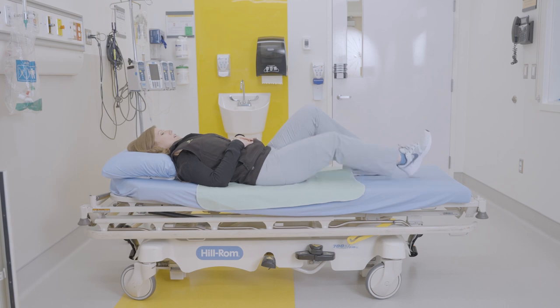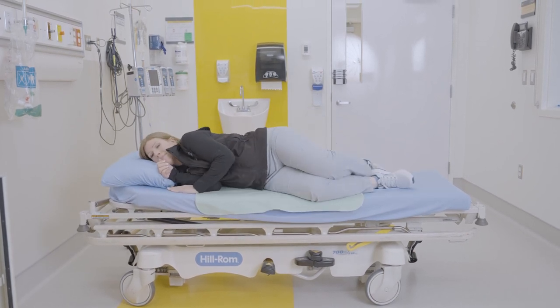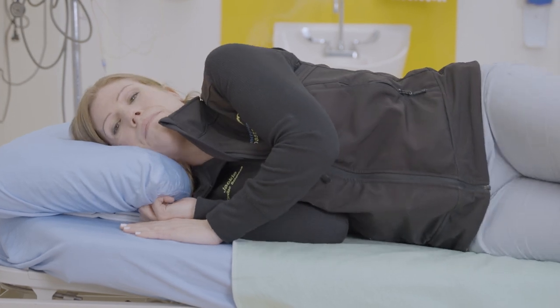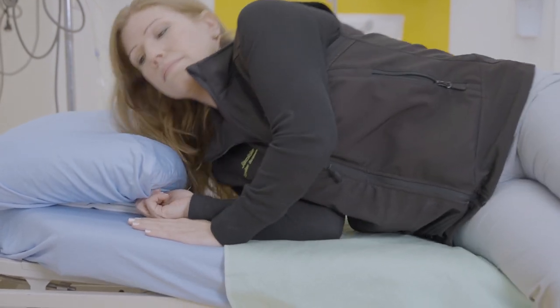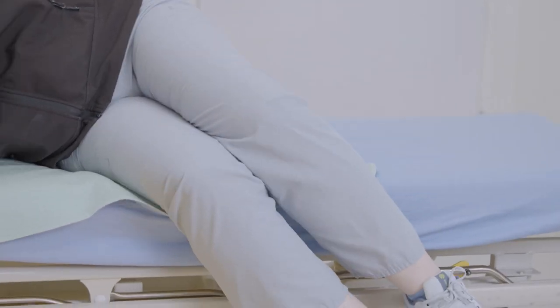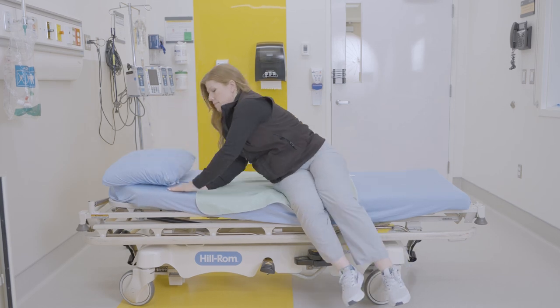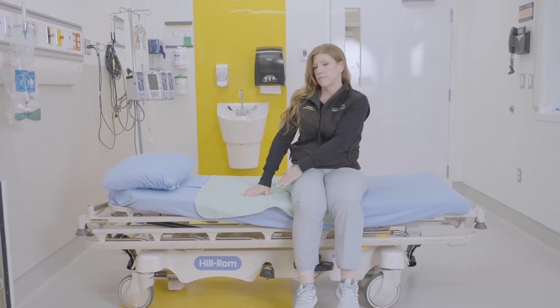To get out of bed, bend your knees up and log roll onto your side, close to the edge of the bed. Drop your legs over the side of the bed. Gently push sideways with both arms and use your trunk muscles to help you sit up.